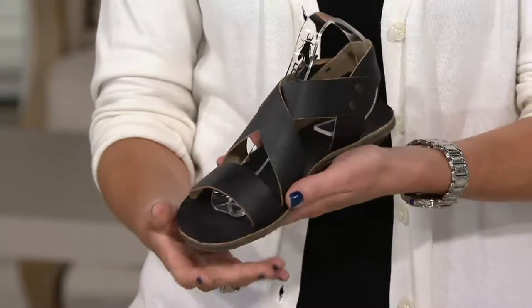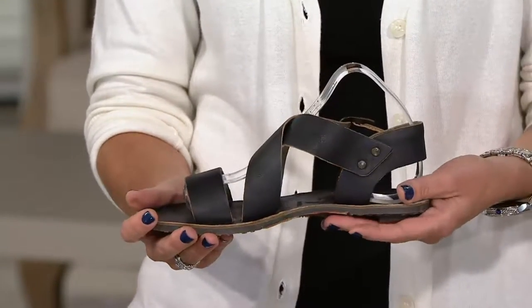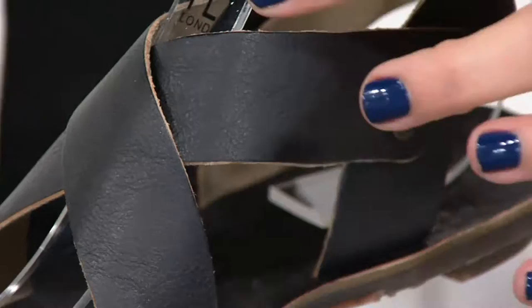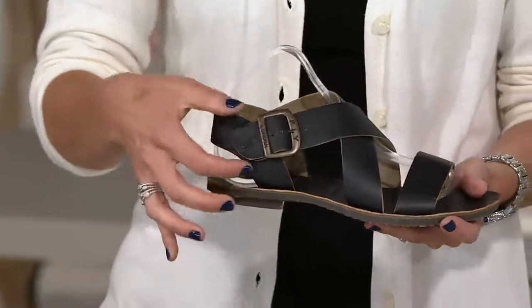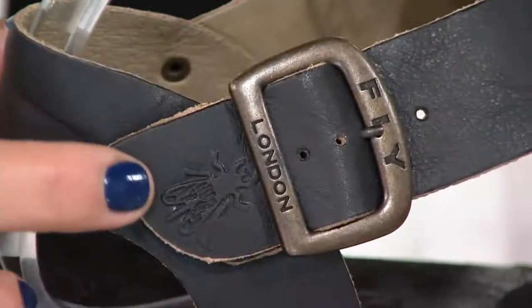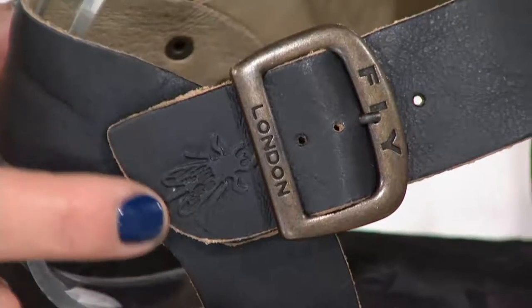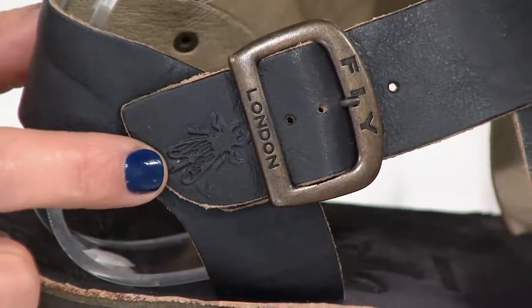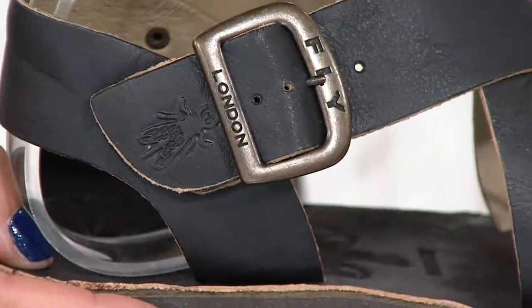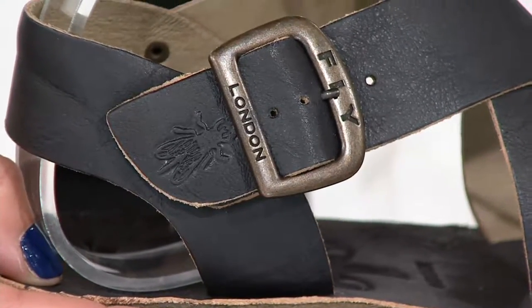This is a nice tumbled leather — they put it in the tannery and tumble it so it softens the leather. You get some of that character creasing, as you can see. And look at the nice buckle here with the Fly London logo on it. Every shoe has this little embossed fly — that's our insignia that we put on everything.